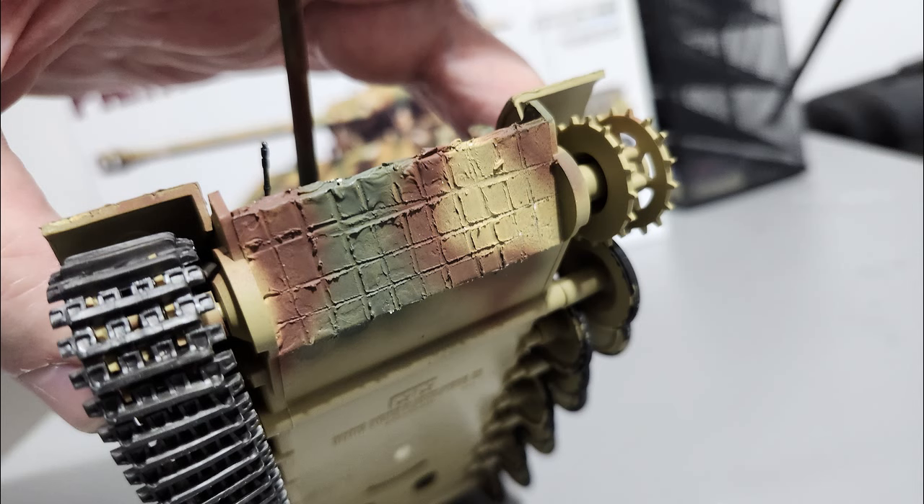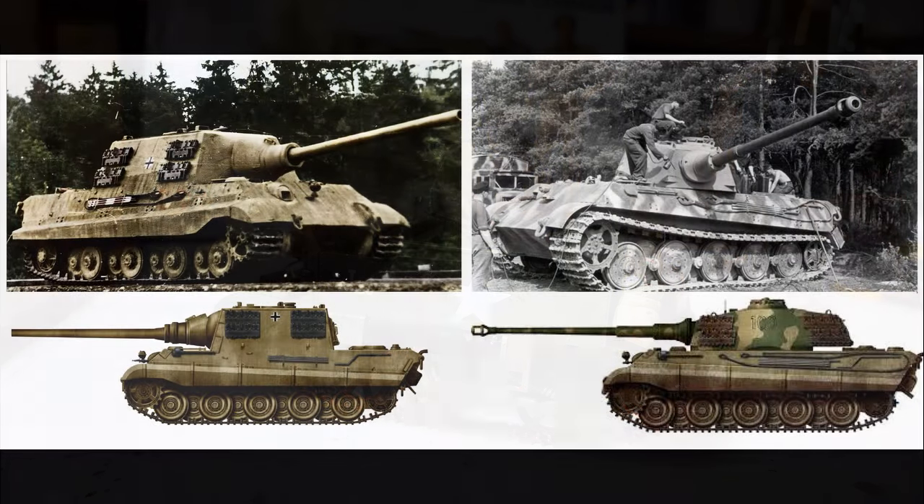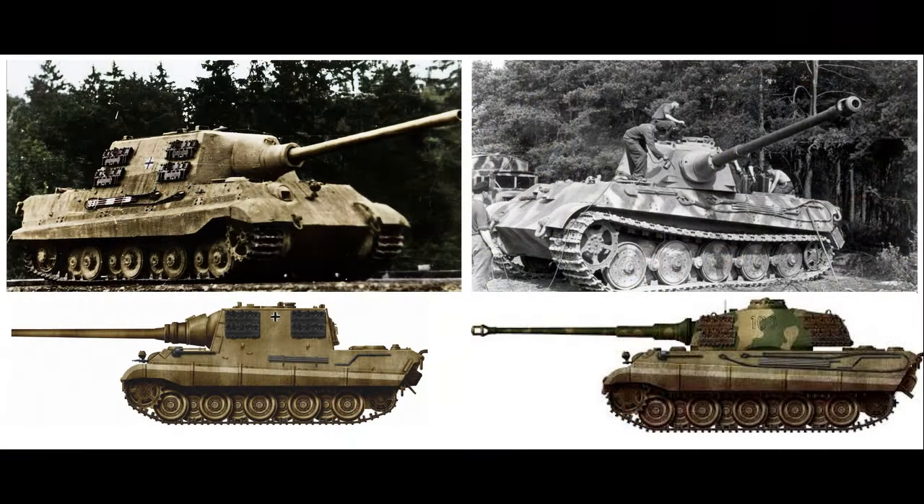Where tanks are concerned, I do think the black road wheel trim makes a lot of difference, because a lot of tanks are just one color otherwise. Road wheels on tanks — painting them — it's kind of both the fun part and the not fun part all wrapped up into one round little piece. Well, a whole bunch of them.